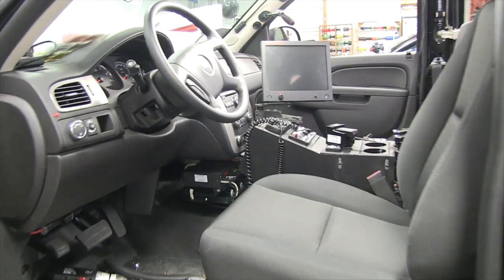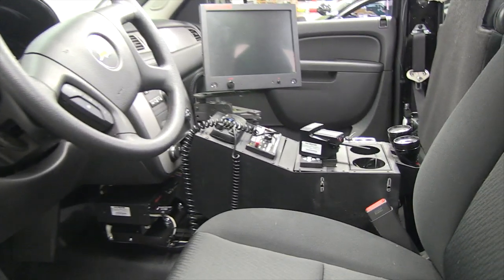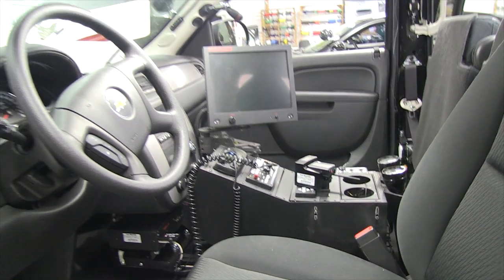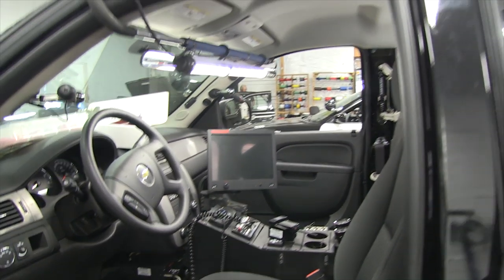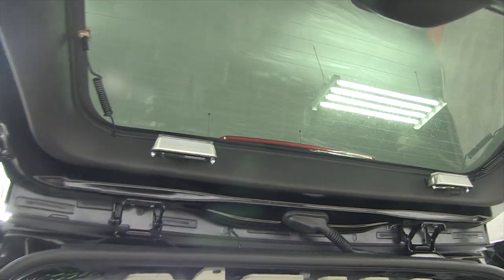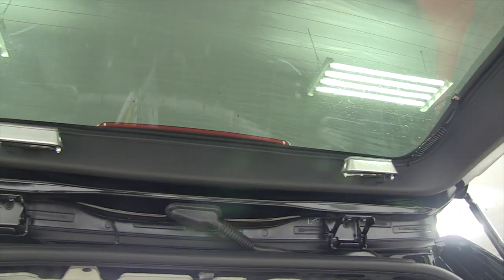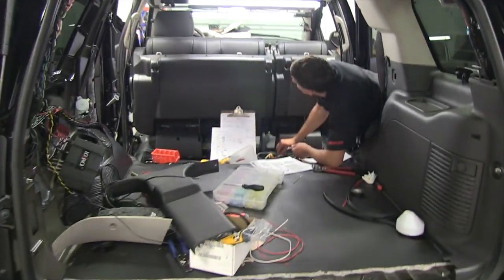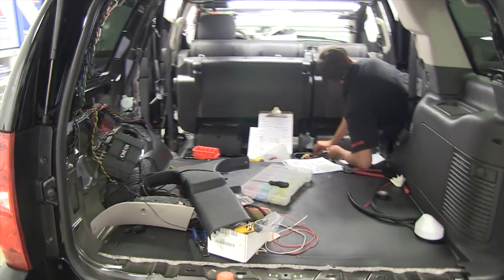The console has now gone into the vehicle along with the radio control and other equipment, including the MDT, and you can see a Mastercom siren unit is included in there. There's also some Code 3 lighting which has been used on the back lid area of the tailgate — that's part of the Code 3 LX series.